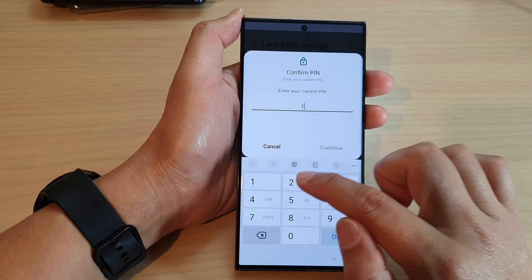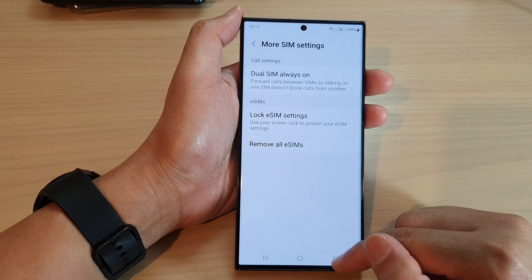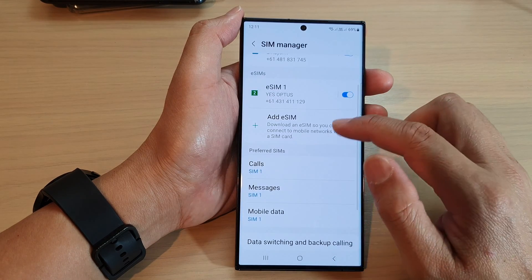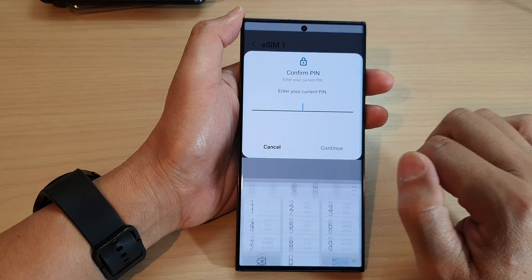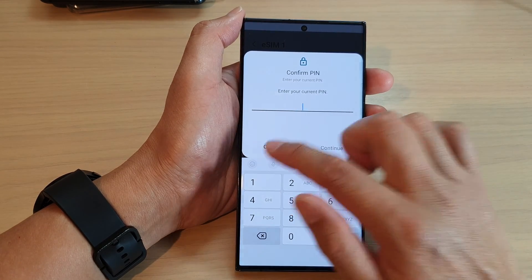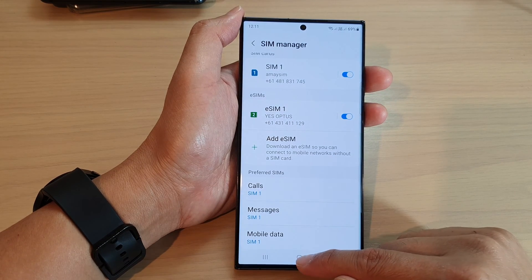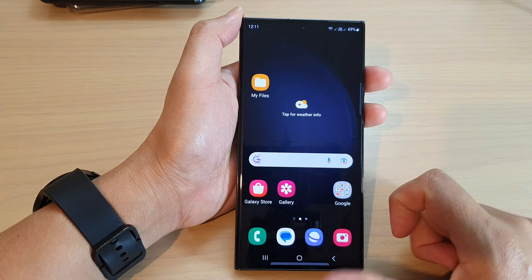So here if I tap on Done and put in my screen passcode, it is now locked. So if I want to remove an eSIM, I will need to enter the PIN before I can actually remove the eSIM. And that's it. You can tap on the home button to go back to the home screen.